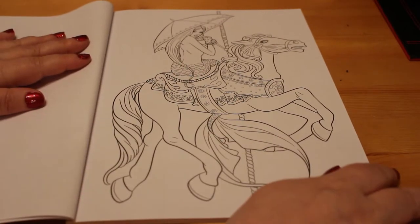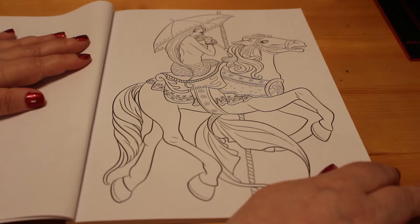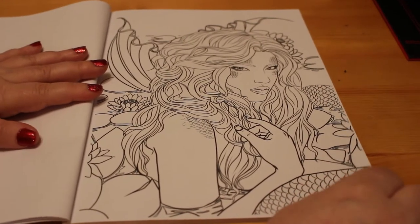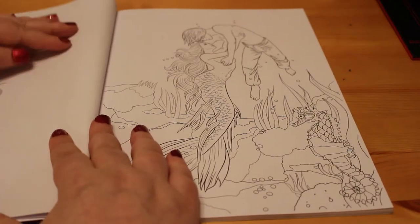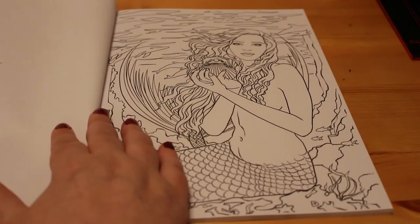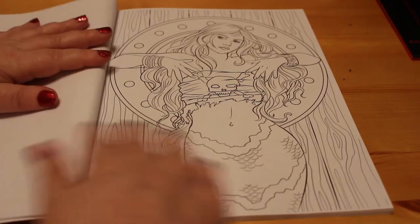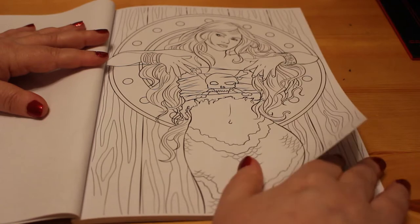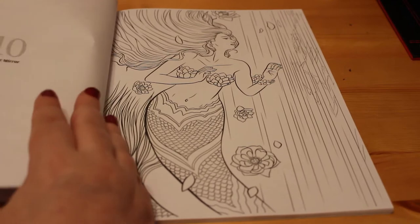I really like this one of the mermaid on the carousel horse and I might do this one as a colouring chat fairly shortly. I think these are great even if you've got the book that some of these come from, because you can practice using different types of mediums with it. So you could practice using pens or watercolours or different types of pencils that perhaps you haven't used before — trying different things.